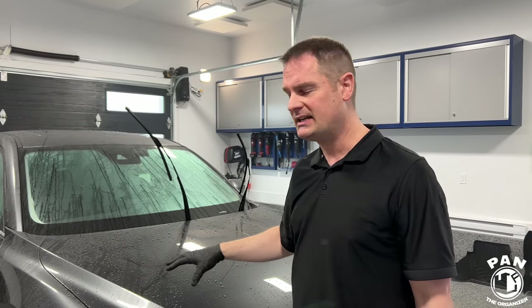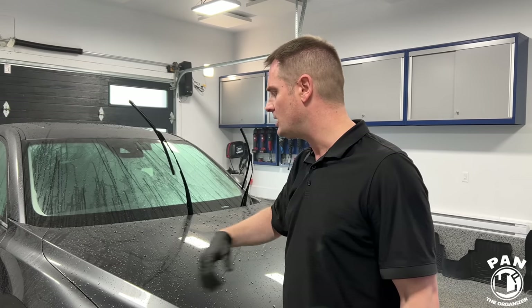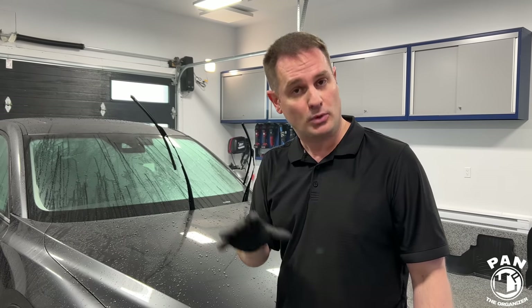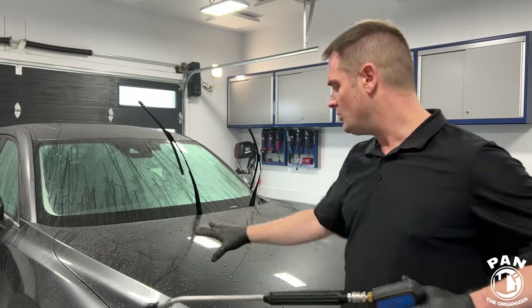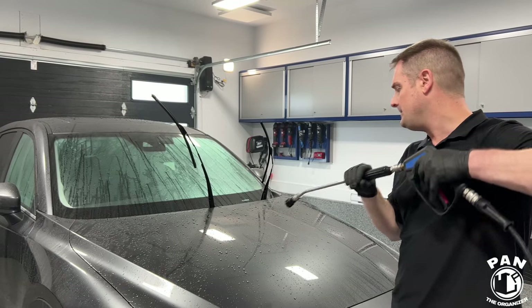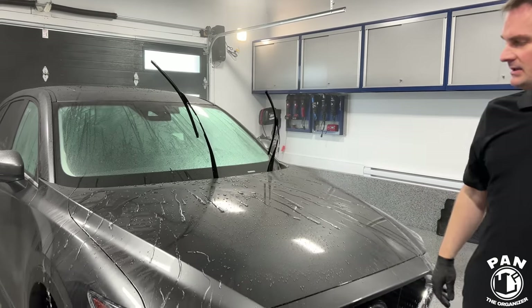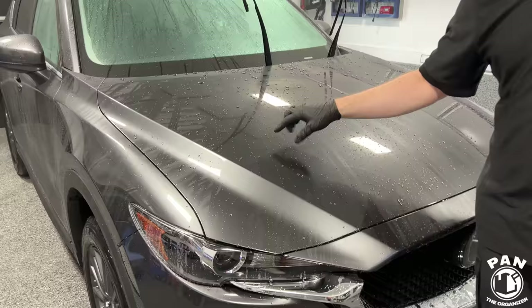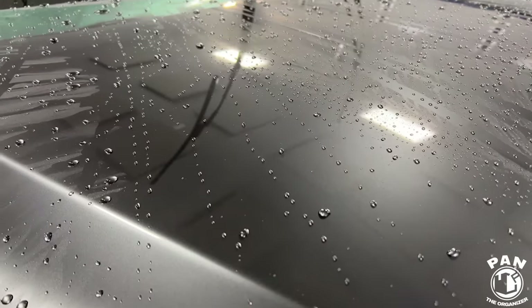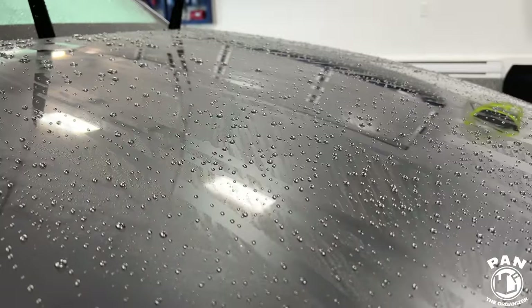After the washing steps we did iron removal to remove any brake dust and embedded ferrous metals or industrial fallout on the paintwork. Before we dry and apply the new product, I wanted to show you the hydrophobics so you can see what they look like before anything is applied. Here's the hood — a flat panel first. So there you go — we still get very good sheeting. The water beads aren't quite as tight as they were initially, but it's still sheeting and we still have decent gloss and slickness.